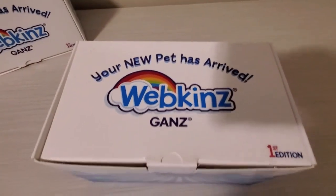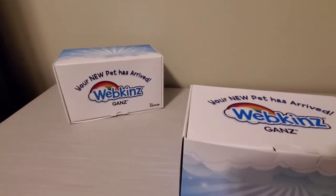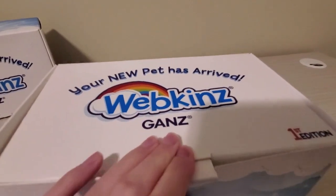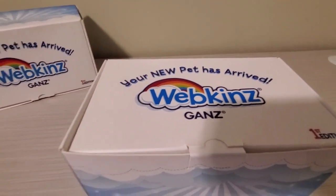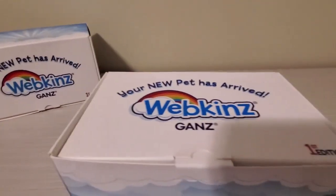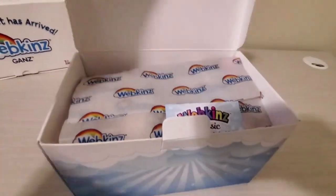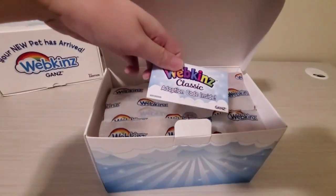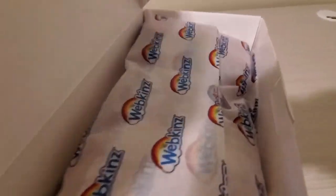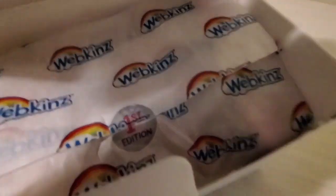As you can see, the box is really well-sealed, and this plush is among the first edition. Webkinz company always makes sure to keep their plushies packaged in a box — you could find them in stores this way too. It's sealed really nice with the Webkinz logo wrapping paper, and it has the first edition logo on it too.